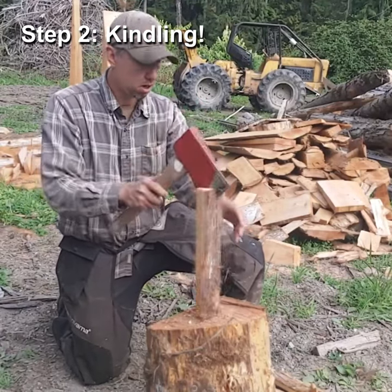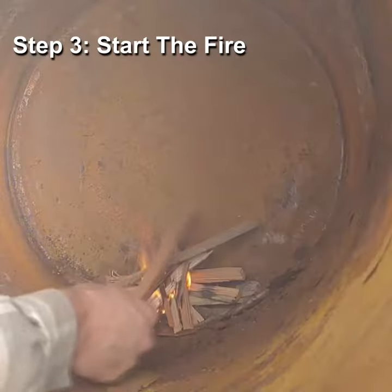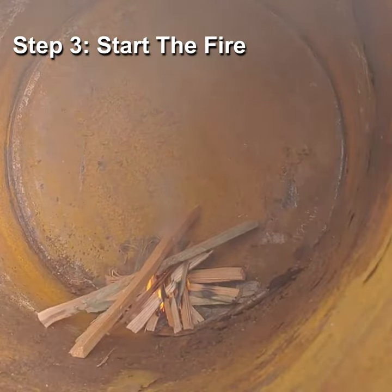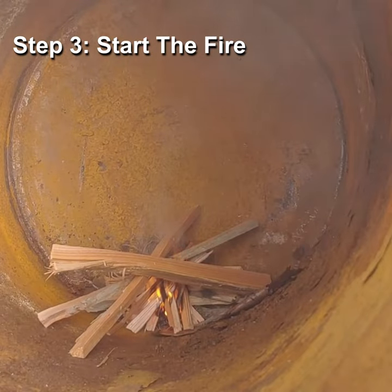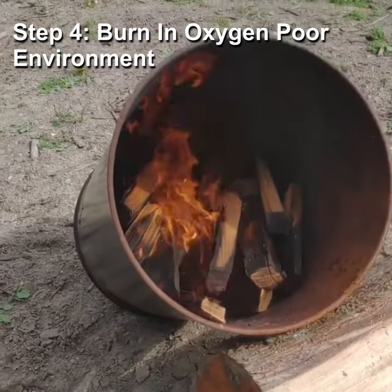Let's get a little fire going. The idea is once this gets going pretty good it'll burn pretty smokeless. There's not hardly any smoke coming off there at all.